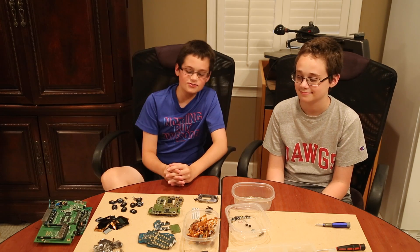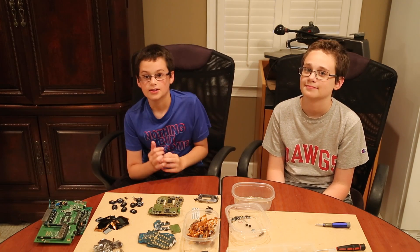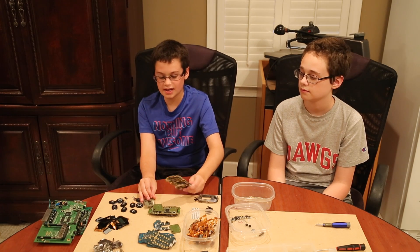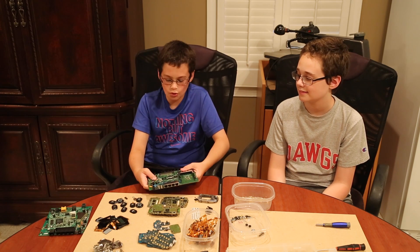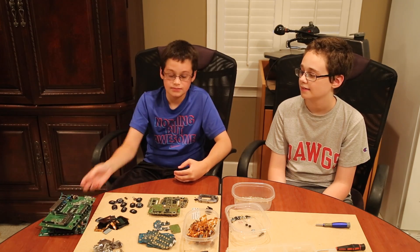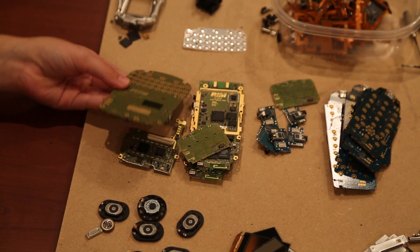Alright, so we're done taking apart the cell phones, and what we figured out is that the older the cell phone, the more gold plating it would have on it. This Blackberry was from around 2004 and we got tons of gold out of it. From the routers there wasn't really much gold, but we also have these IC chips which may have gold in them. We're going to show you how to remove the gold from the cell phone boards in another video. Thank you guys so much for watching and don't forget to like, comment, and subscribe.